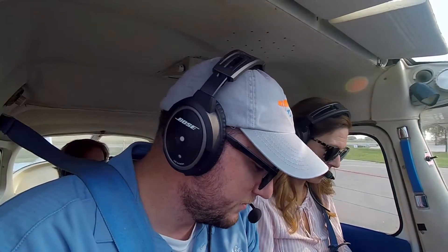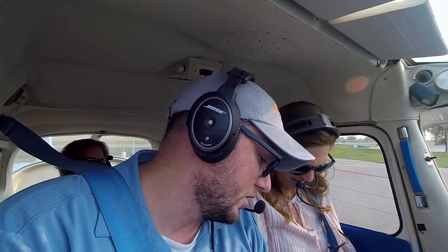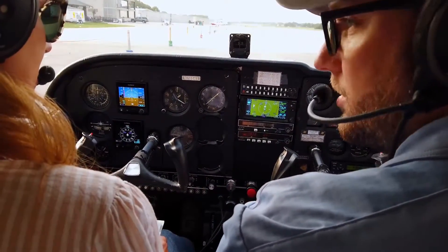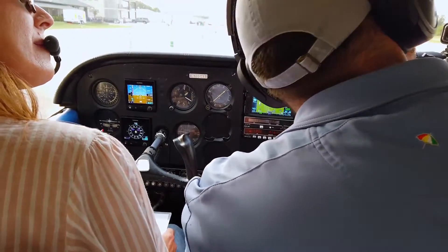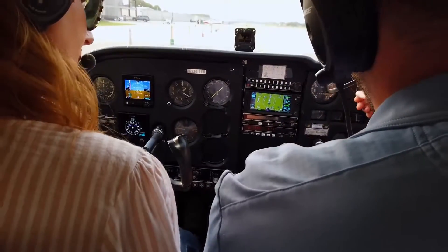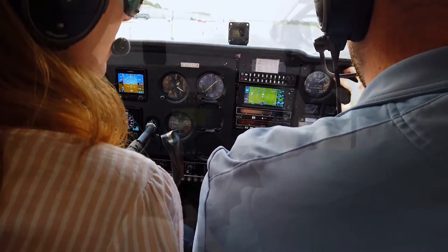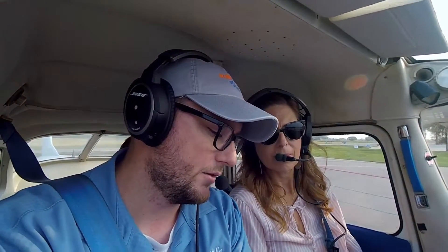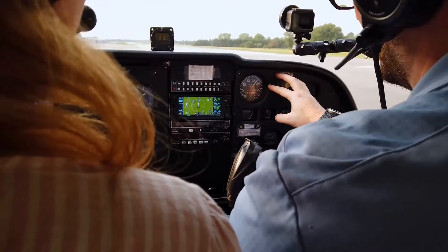Fuel selector on both. Trim is set in the trim selected spot. We're going to reset the mixture to full rich. In this plane, we always lean for density altitude — it gives us the best performance on any given day. If it's above 50 degrees, we go full power and lean until we see a slight decrease in RPM at peak, then four half-turns above peak, then bring it back to 1,700.